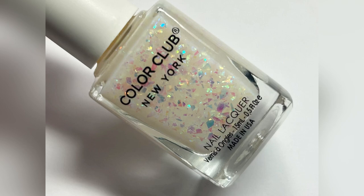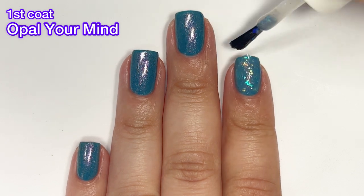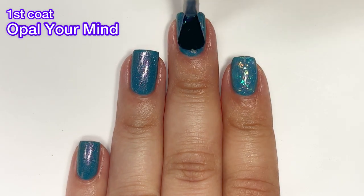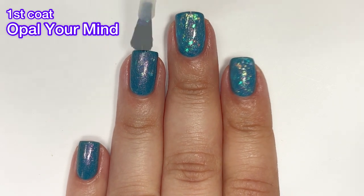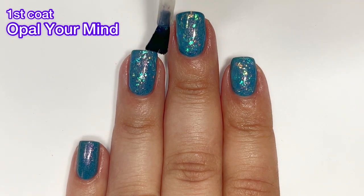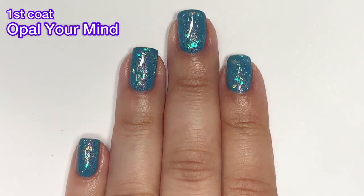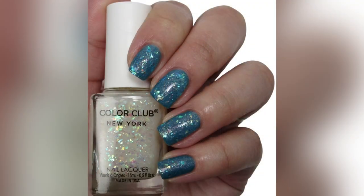Next up we have Opal Your Mind, and this one is a beautiful topper with some big giant flakes in it. I put it on top of Reflect Positivity — the one we just saw — and it's gorgeous. It adds such a beautiful touch. It wasn't difficult to use at all, not too chunky. It's a really beautiful topper and I highly recommend it. The shifting colors from those flakies are absolutely stunning. This will be a little bit difficult to remove, but nothing like glitter.